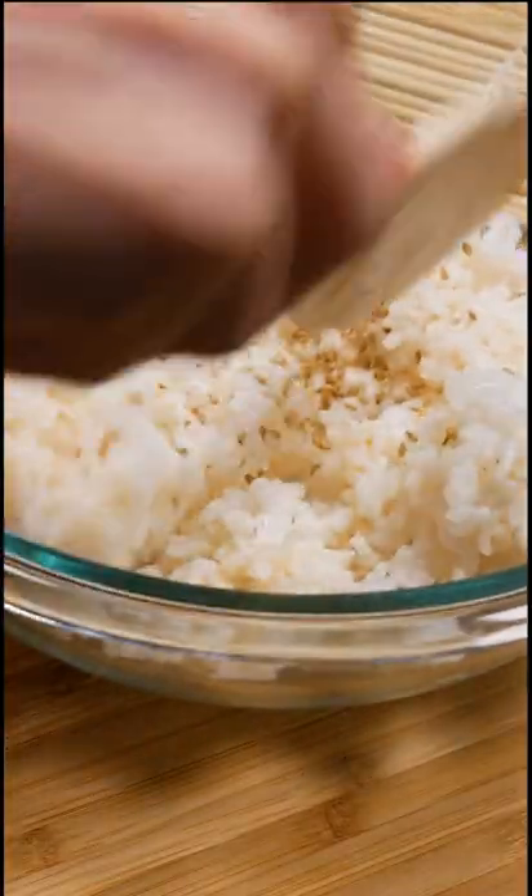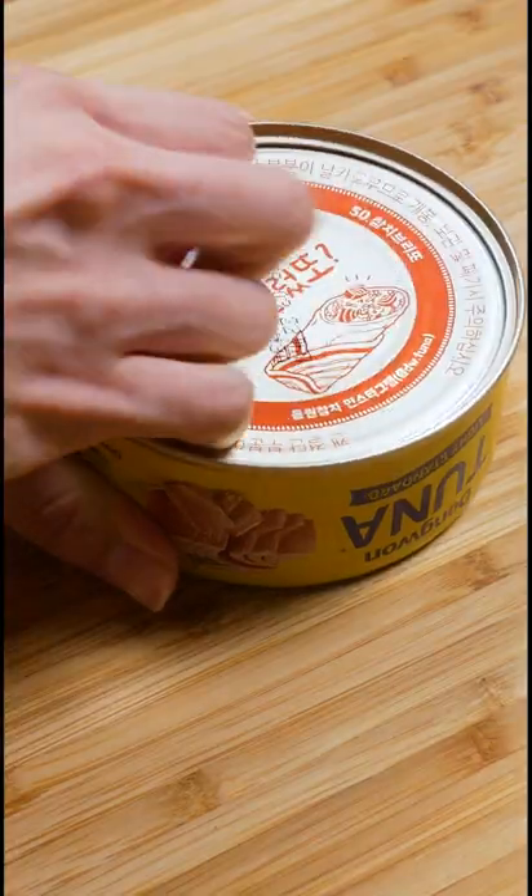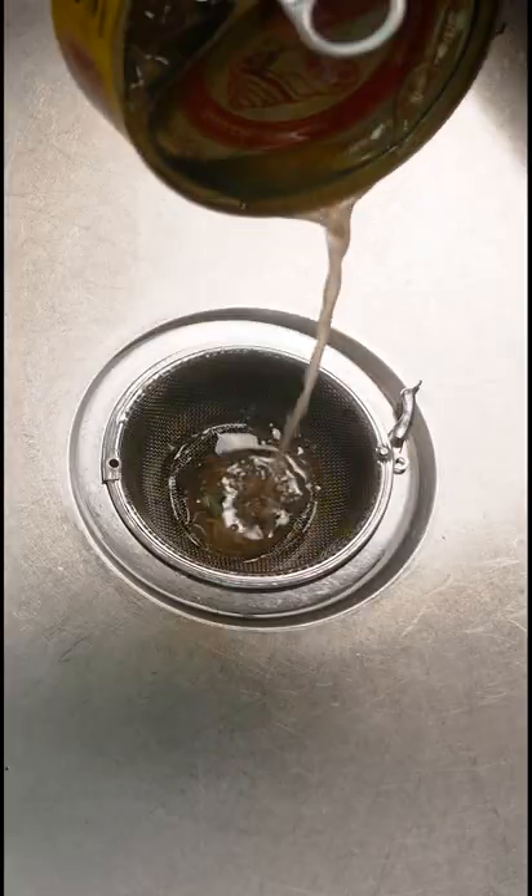In a bowl, season your rice with sesame oil, sesame seeds, and salt, and set aside. Next, open a can of tuna and make sure to drain it very well. In another bowl, combine the tuna with chopped scallions.